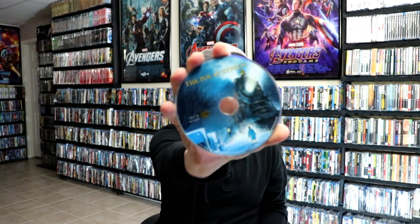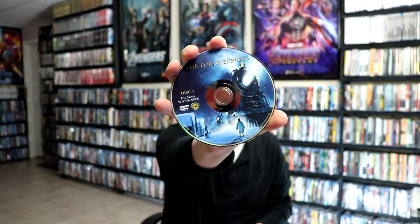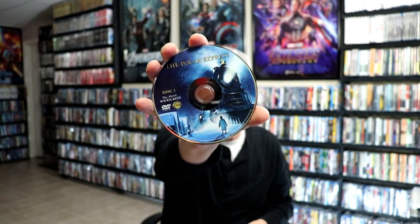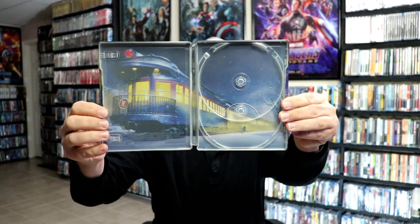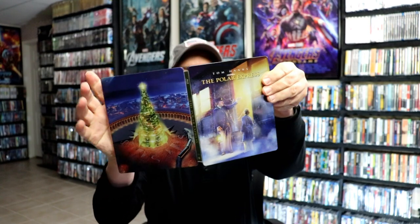We open it up, we've got the front and the back together, really colorful. On the inside we have our two discs — we have our Blu-ray disc with some disc art and we have our DVD disc with the same disc art. And then on the inside we have a nice image of The Polar Express. Overall, this is a beautiful looking steelbook.